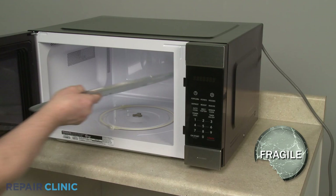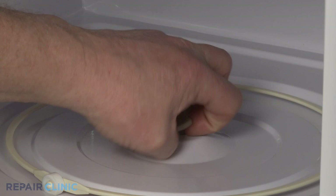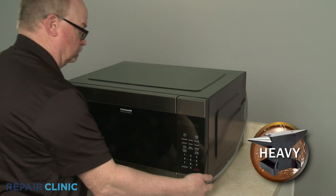To replace the turntable motor, first remove the glass tray from the oven cavity and pull the turntable coupler straight up to remove. Now tip the microwave on its right side.